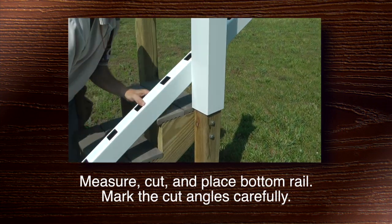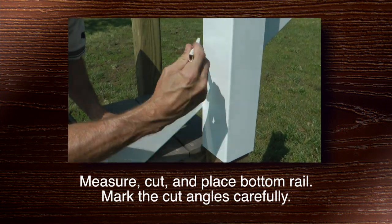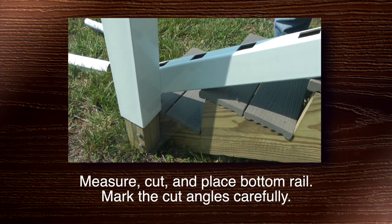Then, measure, cut, and place the bottom rail. It's important to mark the cut angles carefully.